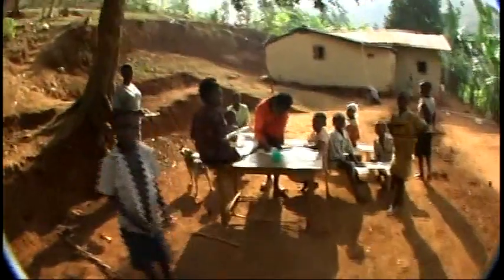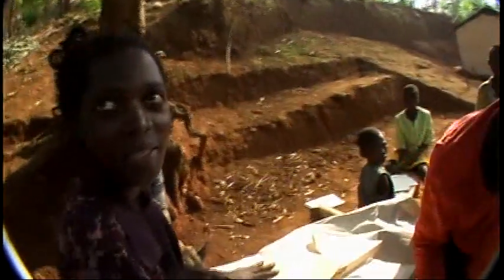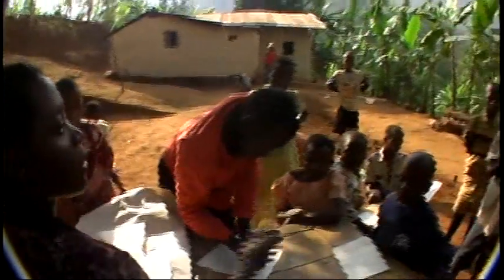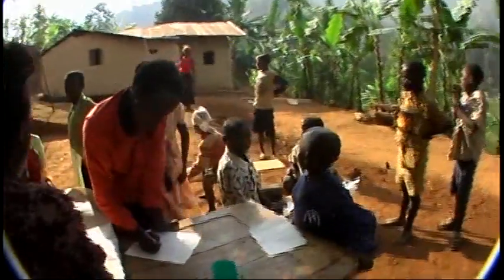Good morning, everyone. Good morning. What are you working on? Children are playing, they are drawing some pictures for their friends. Oh, they're the ones drawing. Okay, I'm going to go make pancakes. Good morning.